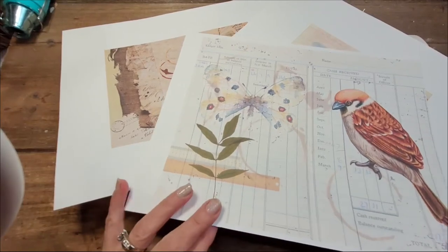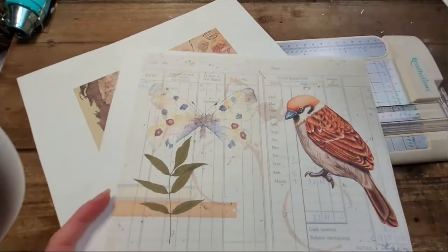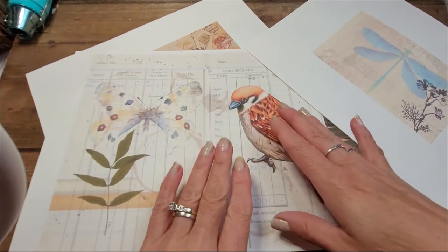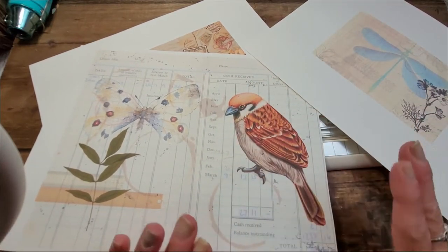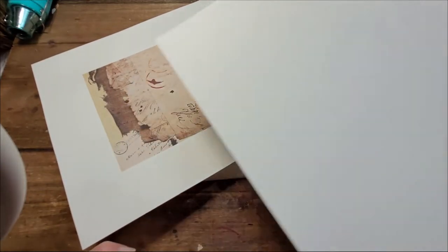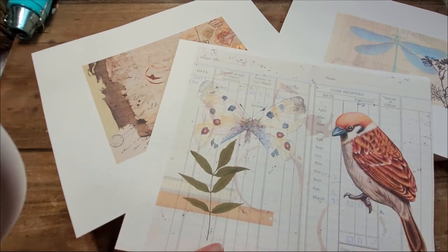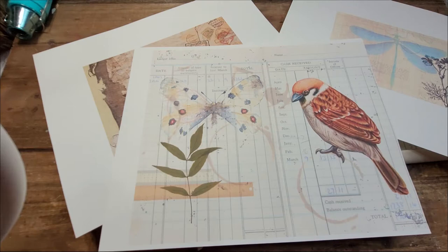Hi, this is Chantelle from the Purring Cat Studio and welcome back to my channel. Today I am playing with my digital papers — I've printed them on cardstock. The idea is I want to create a big tag with a smaller tag attached to it. Just grab your beautiful papers; they don't need to be double-sided at all. Meet me on the other side of the intro.